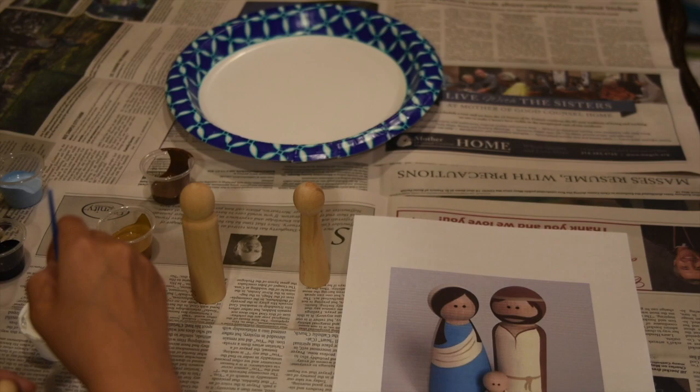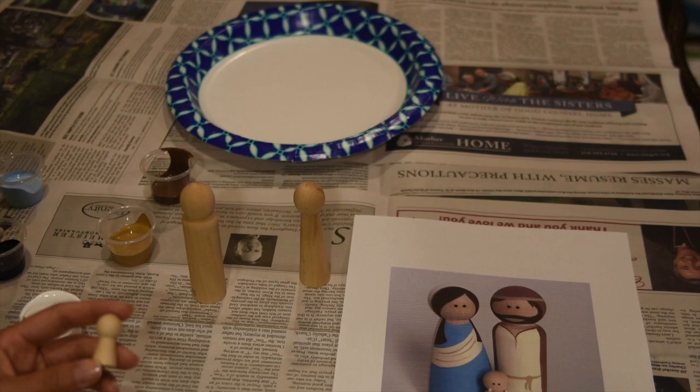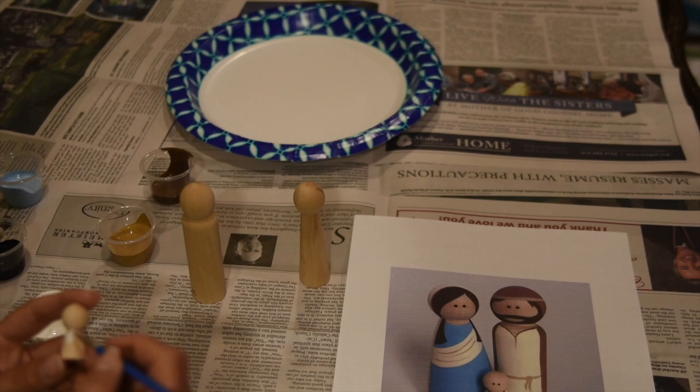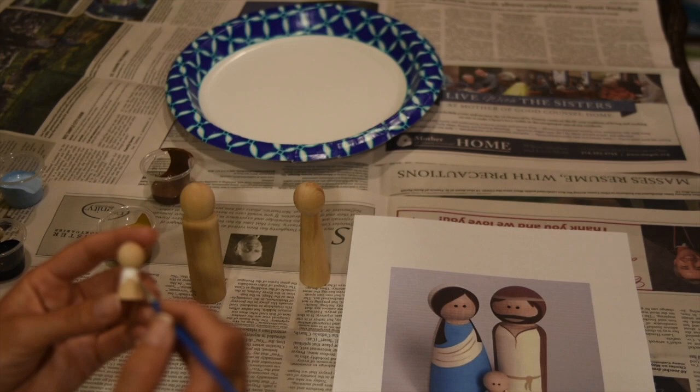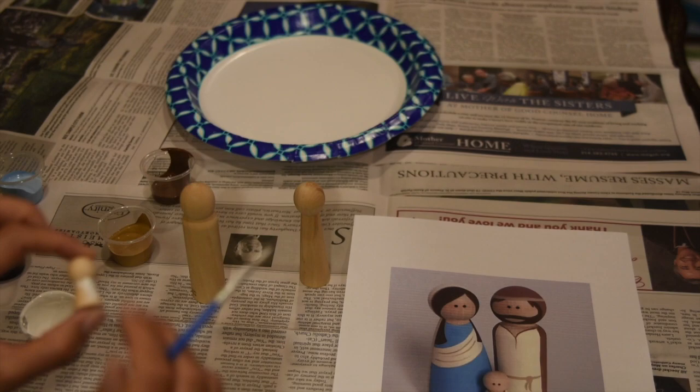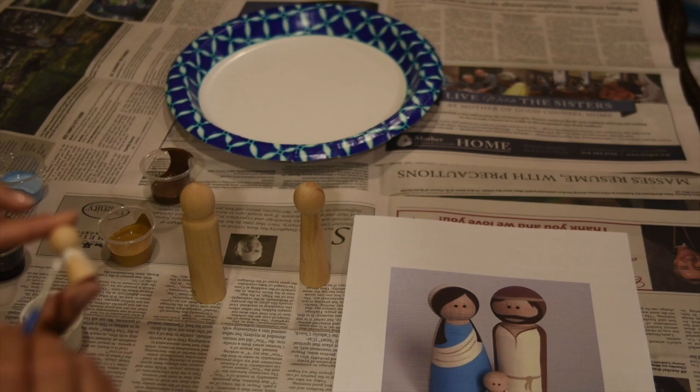We're going to start with white on Jesus first. Get a little bit of white on your brush — he's flesh-colored on his face and neck. Make a little V shape for his swaddle, then go around the head and down. We're not going to paint the head, so just leave that the natural peg doll paint color.